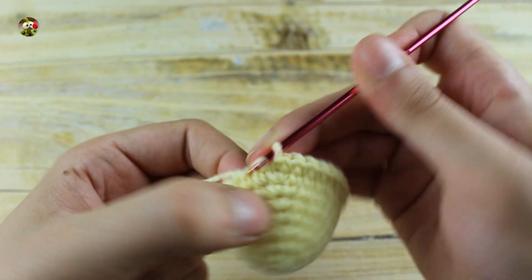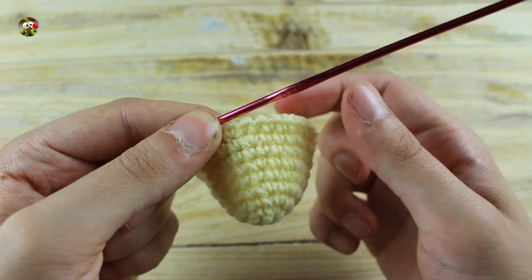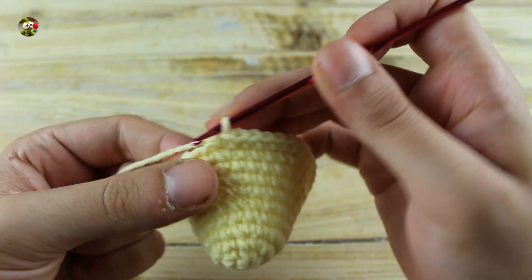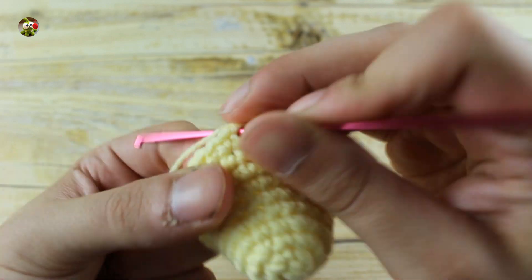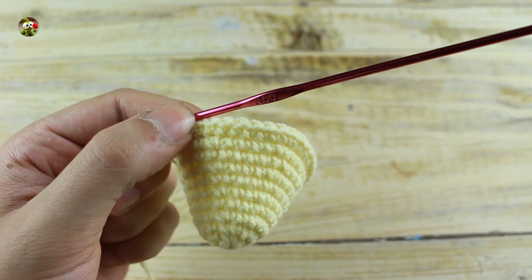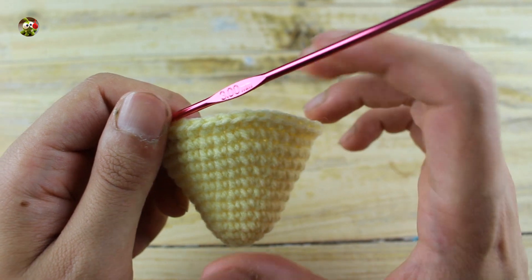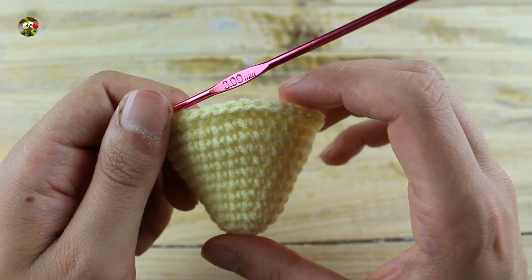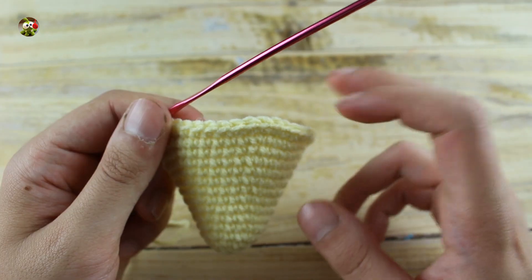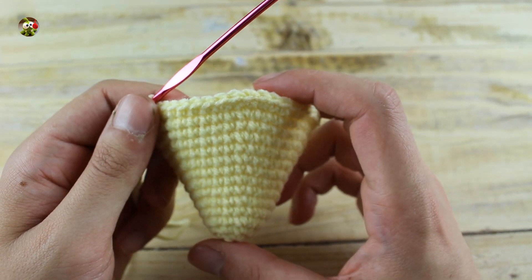In the next round make four single crochet and one increase until the end for a total of 36 single crochet. Then in the next round make one single crochet in each stitch until the end. In the next round make five single crochet and one increase until the end for a total of 42 single crochet. Then in the next round make one single crochet in each stitch until the end. In the next round make eight single crochet and one increase until the end for a total of 54 single crochet.